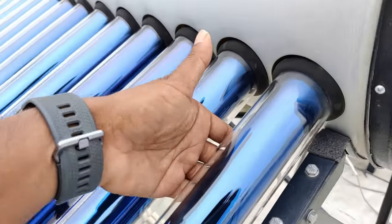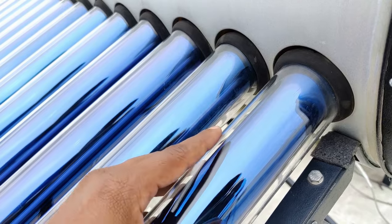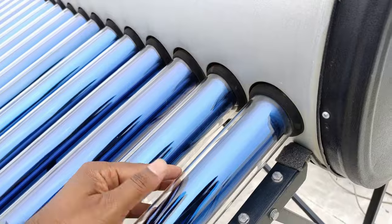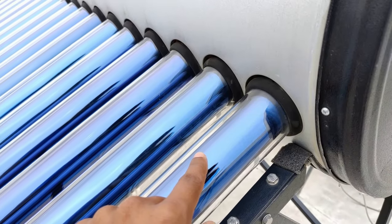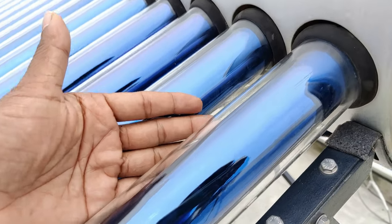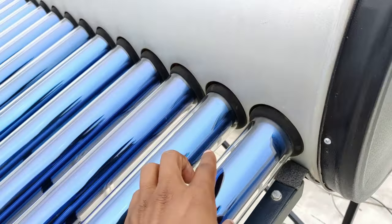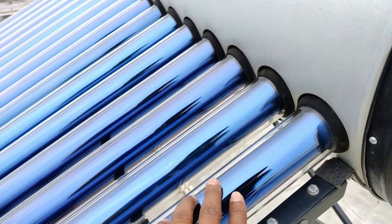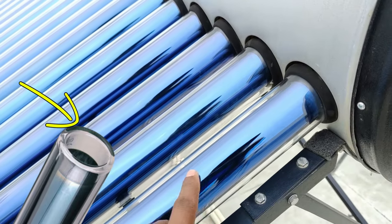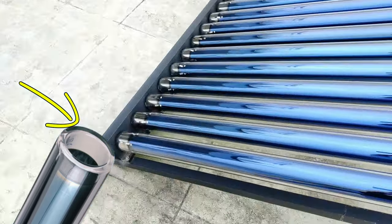Coming to the tubes — this is a two-layer tube. There is one glass layer at the top, and inside that there is a dark layer which is going to absorb the maximum heat and heat the water. In between that there is a space or gap that is completely vacuum. That layer is completely vacuum, and in both ends — if you remove this pipe — both ends are completely covered, so the only gap is there for this tube, but the first and second layers are completely covered. Same is on the other side as well.